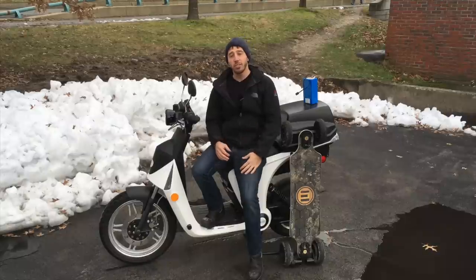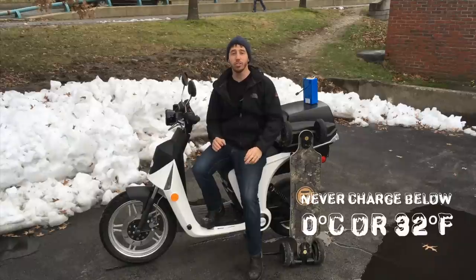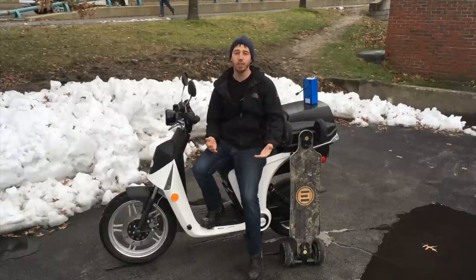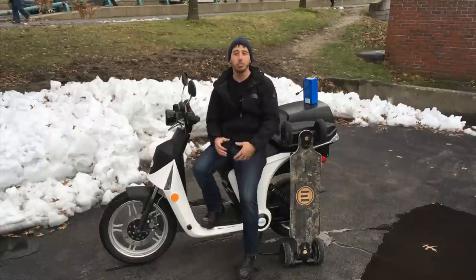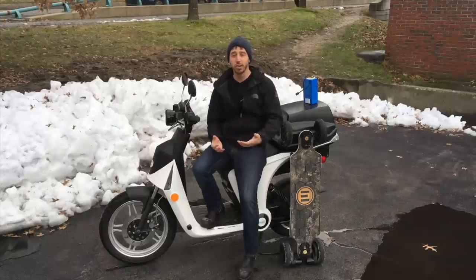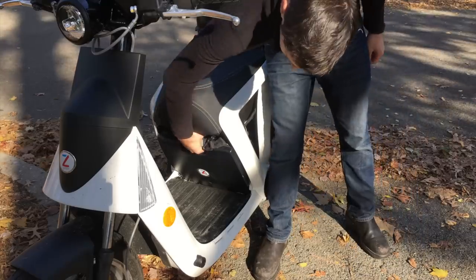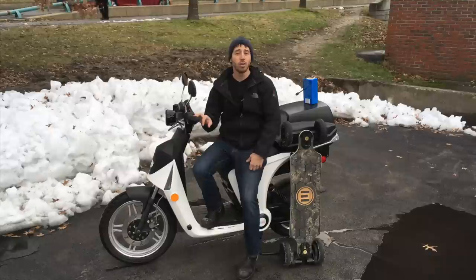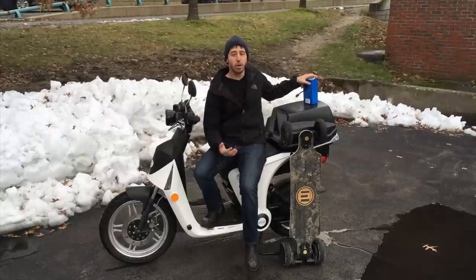The first tip has to do with charging. It's important to know that you should never charge a lithium-ion battery below zero degrees Celsius or 32 degrees Fahrenheit. Basically, if it's freezing outside, don't charge your battery. The best way to deal with this is to just bring your battery inside. On the Gen Z 2.0 scooter the battery is removable, so I can bring that in and charge it inside — same thing with the electric bicycle battery.